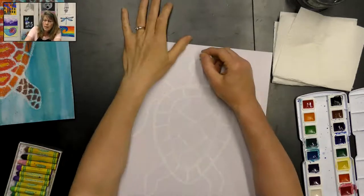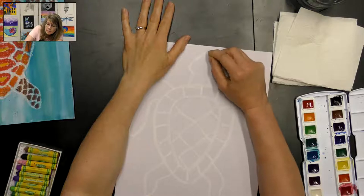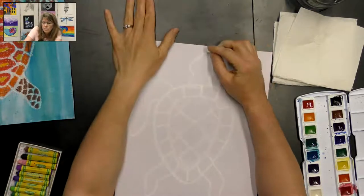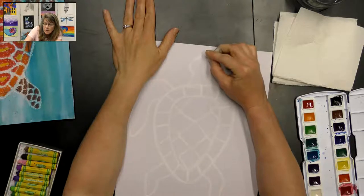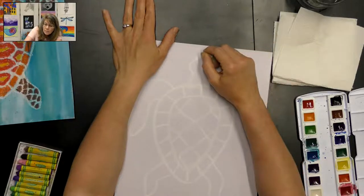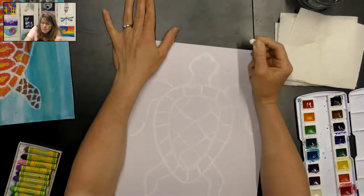For the eyes, just do some little ovals on the side, because we're looking down at our sea turtle so we don't necessarily see the whole eye. Then add two little nostril dots for breathing.